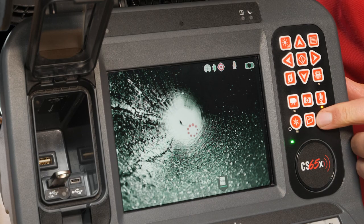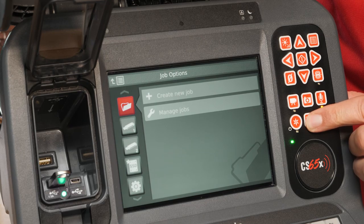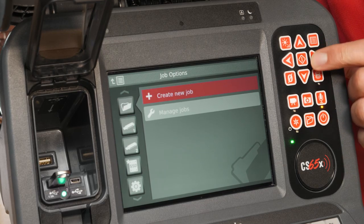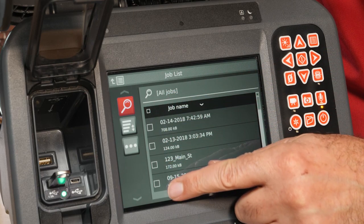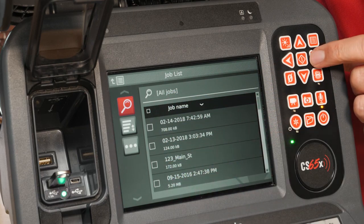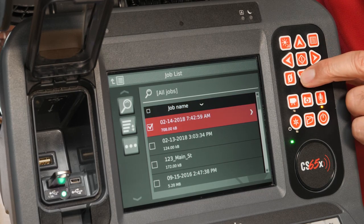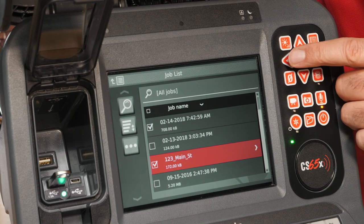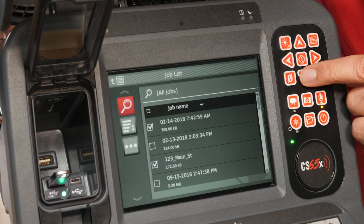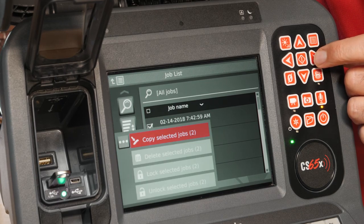Open the Job Manager, then select the Manage Jobs tool. You'll see a list of jobs with checkboxes next to them. Navigate to the list of jobs and place a checkmark next to the jobs you want to copy. Open the Options icon and press the Select key to copy the jobs.